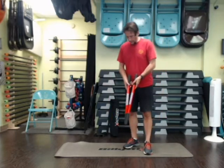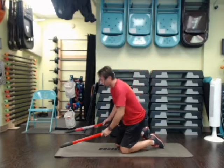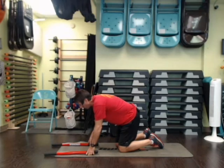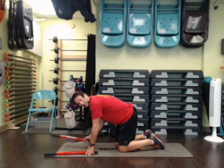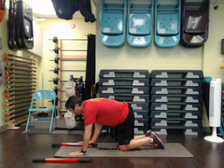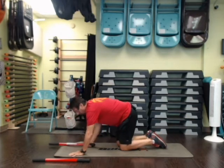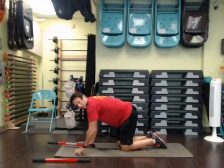One of the ones that we do for our core — we're going to be down on the ground and do a bird dog with right hand, left foot. You set one stick off to the side and we're going to go out and in ten times. Let's try that.